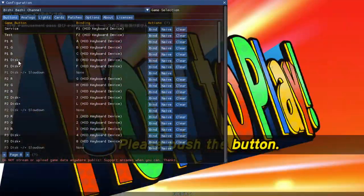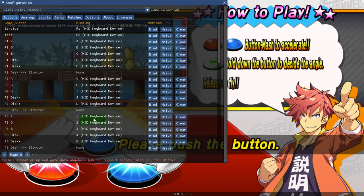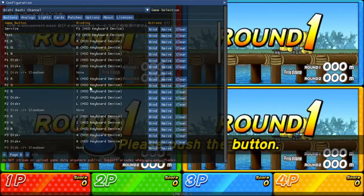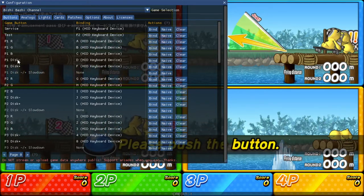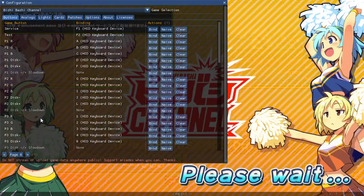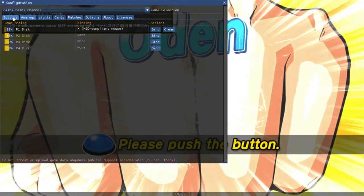In the config menu you can see Player 1 Red, Player 1 Green, Player 1 Blue, and then Disk Minus and Disk Plus — that's the spinner left or right. Red is the red button when pushed down, Green is the green button, Blue is the blue button, and Disk Minus and Plus is that spinner direction. That is set to digital, meaning standard arcade buttons.